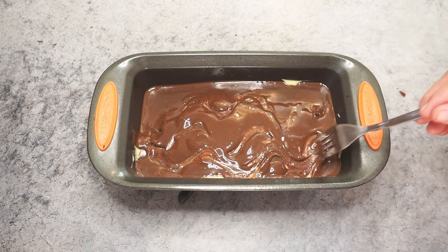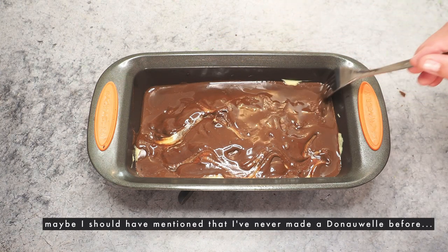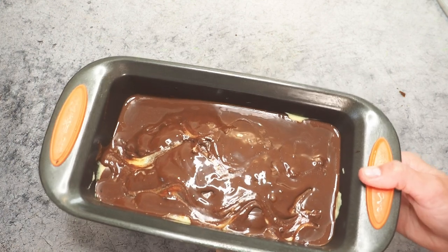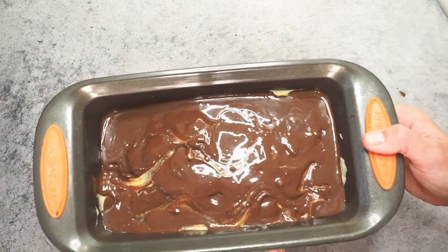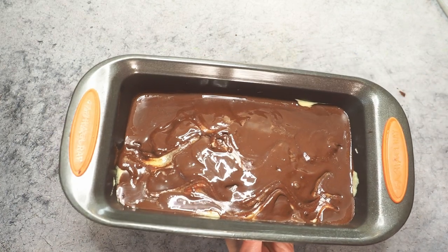It does look a bit hideous. I don't know if I'm doing this right — probably not. I think I should have let the glaze set for a little bit before trying to add the waves, but here we are. This is how it looks. I'll let it rest in the fridge for two hours.